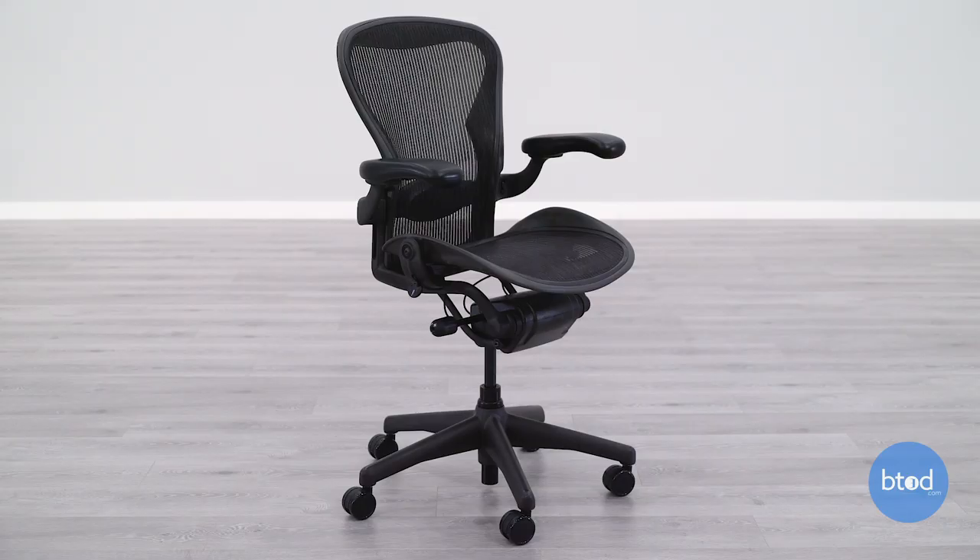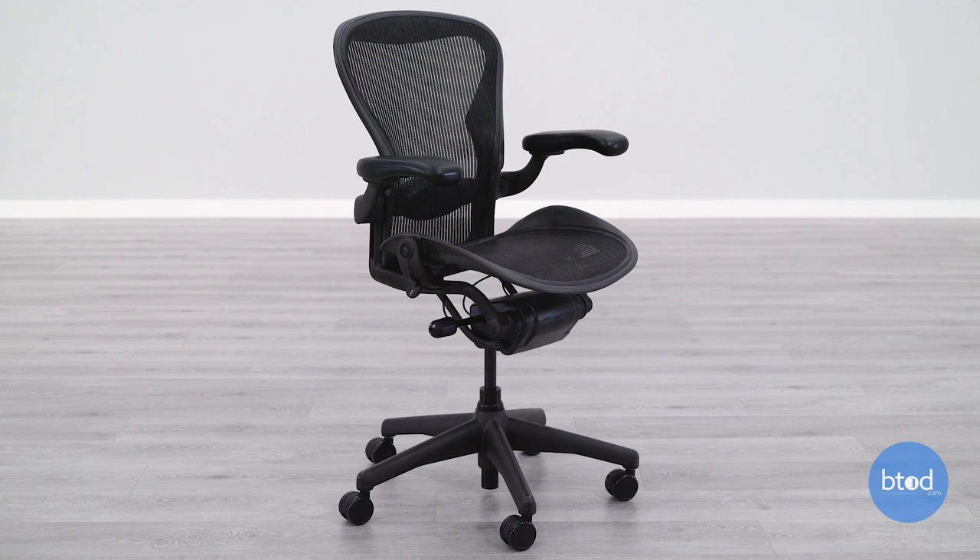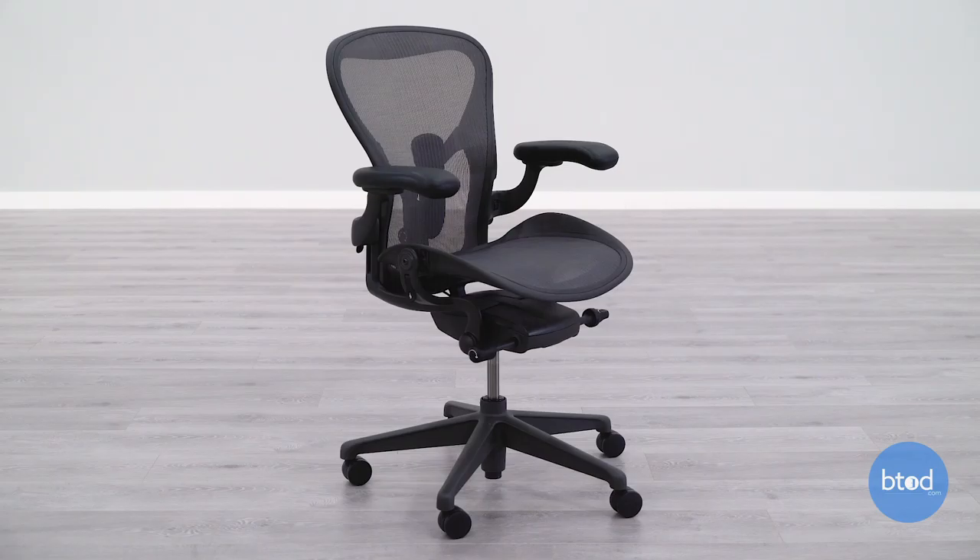In the early 1990s, Herman Miller released the Aeron chair. At the time of its release, it was really ahead of its time with the mesh upholstery, the design that it used, and its overall functionality being way ahead of all of the other chairs in the category. Fast forward a couple decades and Herman Miller knew that while their chair was still very popular and very functional — still a top-end chair — they needed to redesign it to make it more suitable for the demands of the current office environment. For this reason, Herman Miller redesigned the Aeron chair and came out with the remastered version, announcing this in 2016.